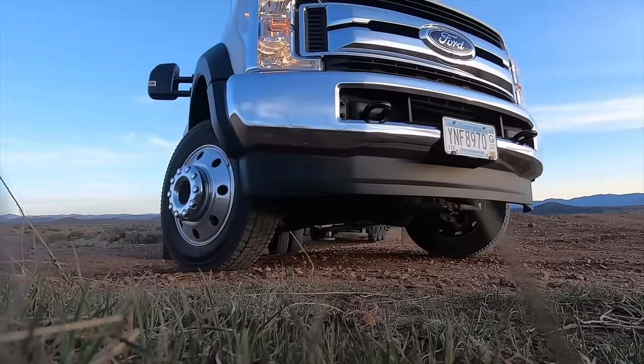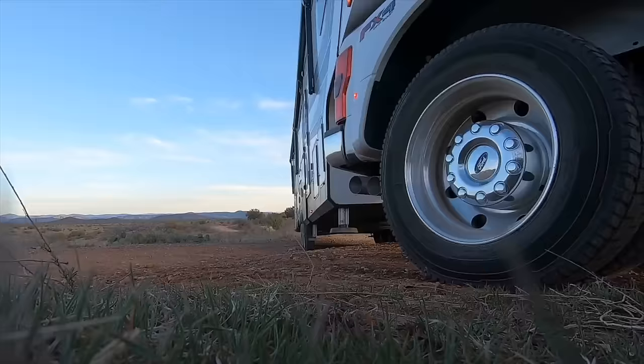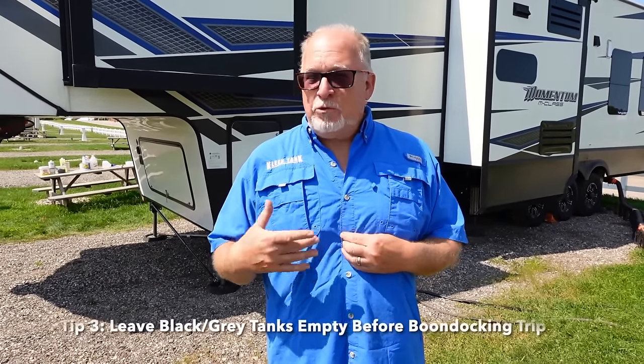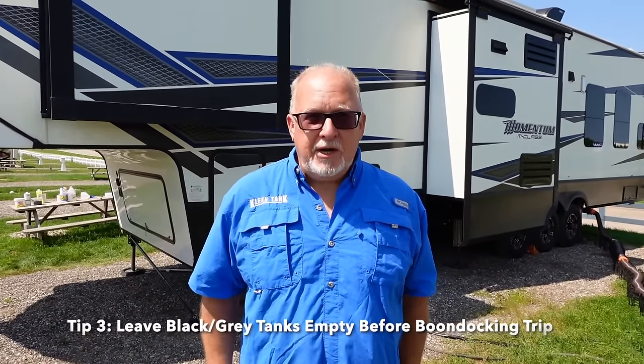Boondocking and tank care is all about planning. Let's assume you're going to go stay at a state park or a harvest host or someplace for a while where you're not going to have a lot of water. When you're on your way there, you've got to do some planning so that you can be smart about your water usage. I probably wouldn't travel with water in your tanks like I might normally recommend — try to keep those dry.